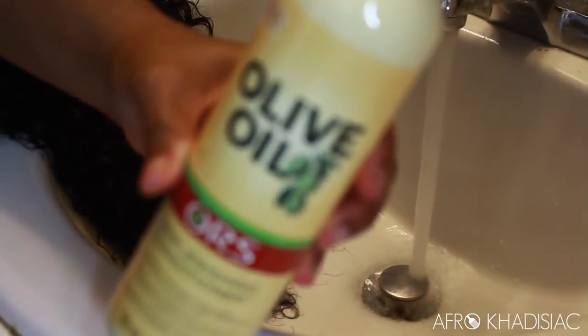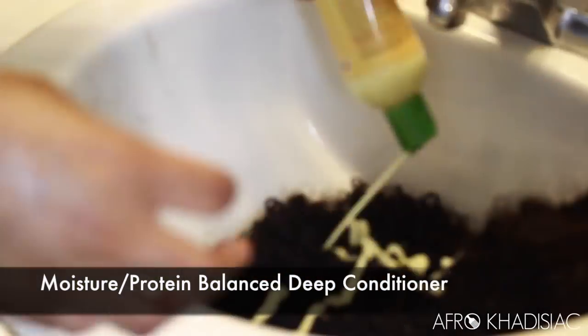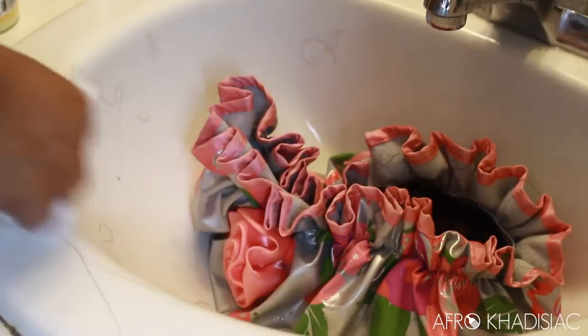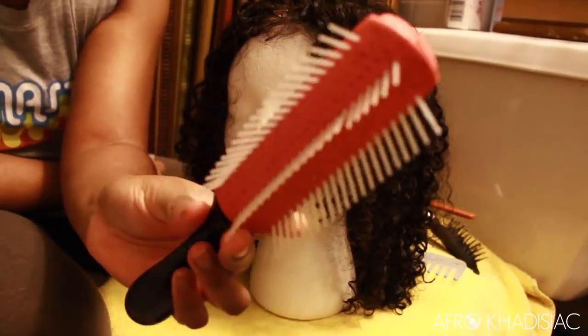Next, I'm going to rinse out the protein treatment and follow up with the Aura Replenishing Conditioner, which is one of my favorite deep conditioners. This will give your hair a protein boost, so it's perfect to use before applying heat. I'm just going to let this sit for 15 minutes as well.